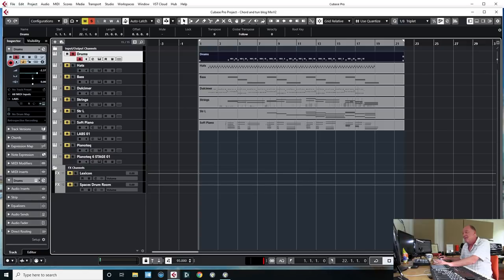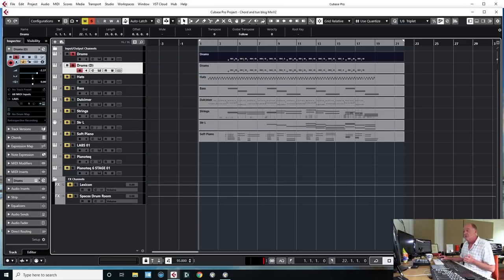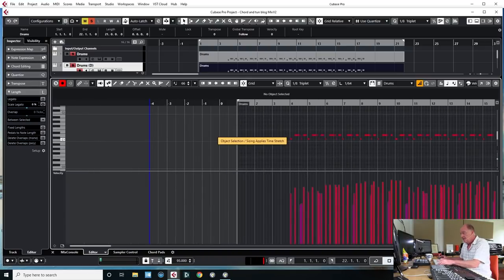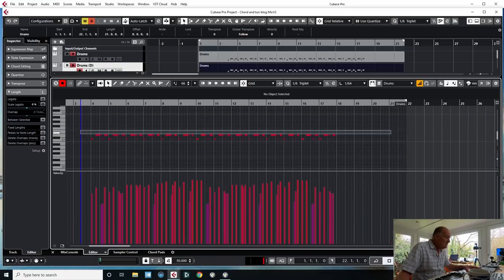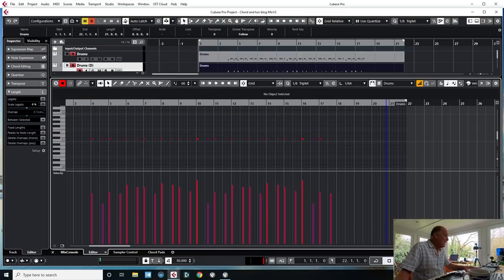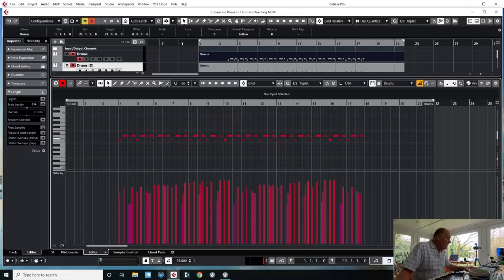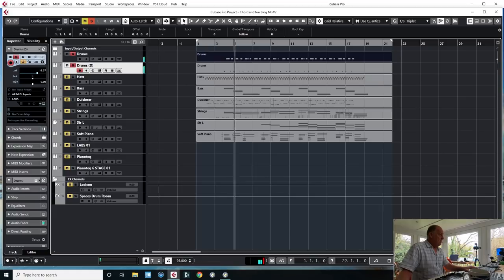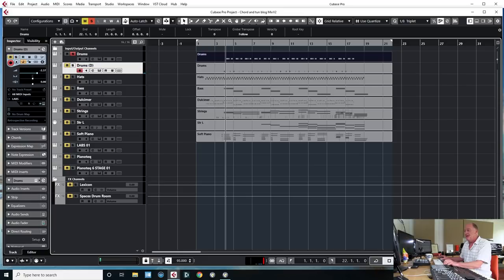We've obviously got a kick and a snare, and I'd prefer those on two separate tracks. With this particular program I can't send them to separate outputs, so all I'm going to do is duplicate the MIDI and then delete the kick from one and the snare from the other, then bounce those separately to audio. So now I should have both of them — great.